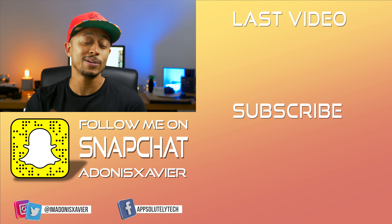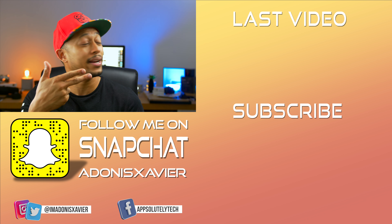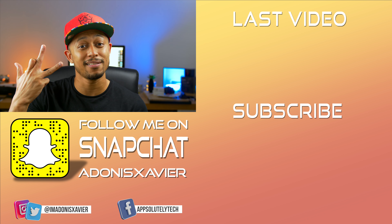If you guys liked the video, hit that thumbs up button and show some love. If you want to check out the last video, the link will be right here to the side. All right guys, till next time — see you later.